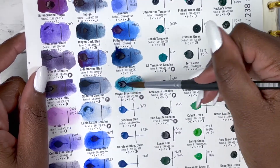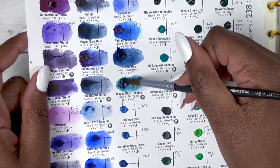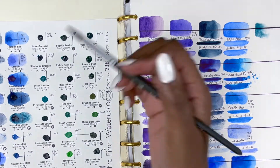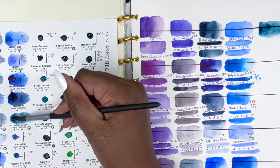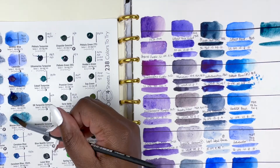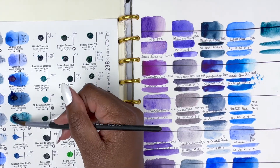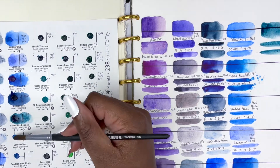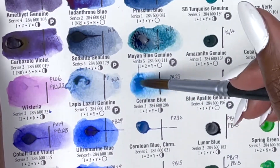Next we have another PrimaTek colour, Mayan Blue Genuine, series 3, very good lightfastness, low staining, granulating and transparent. It almost reminds me of mountains — it's a nice, unusual blue. As stunning as it is, it took quite a bit of work to reactivate. I don't know if this would be reflected if you added it to a pan set, whether it would then be difficult to reactivate again — something worth bearing in mind.